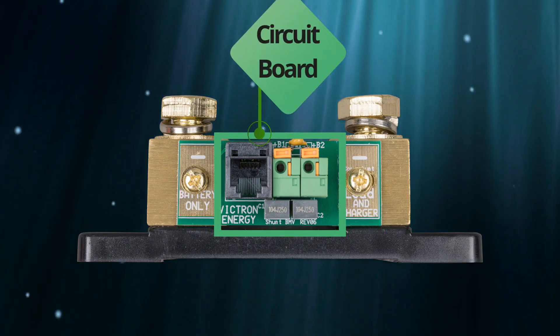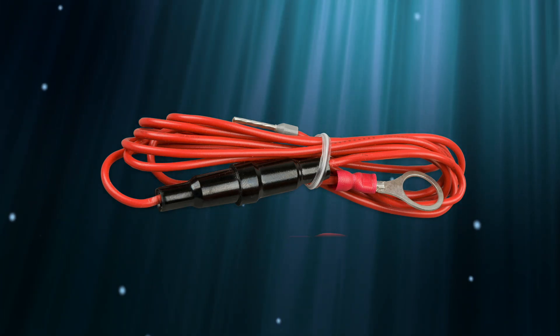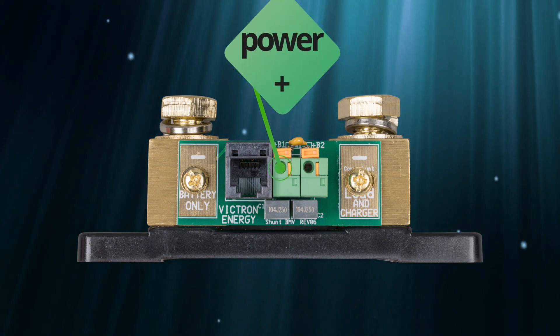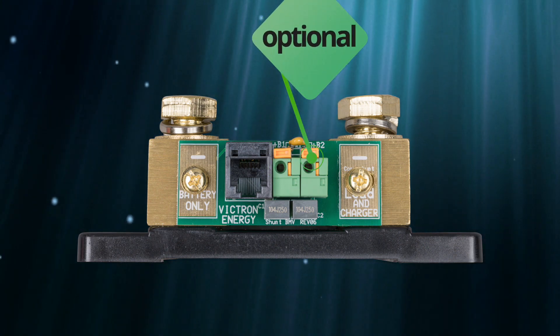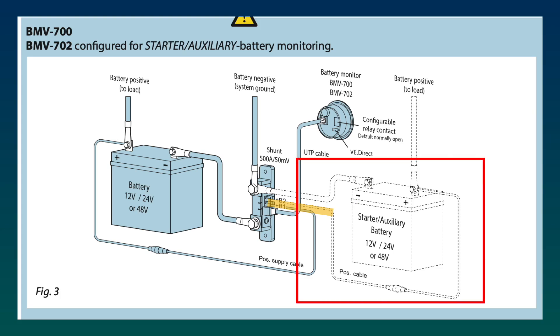On the side of the shunt is a circuit board that gets its power from the positive terminal of your system battery. Victron supplies this cable with the shunt, and you'll notice it also has a small inline fuse. This power cable is connected to a connector on the side of the circuit board. On some models of the shunt, there's an optional second connector, which can be set up for a temperature gauge or even a startup battery on a boat or an RV.